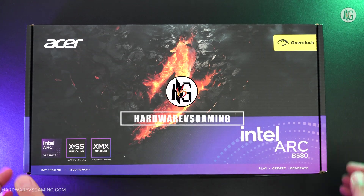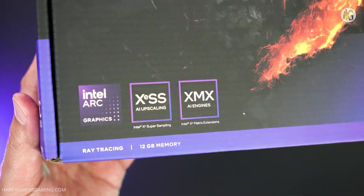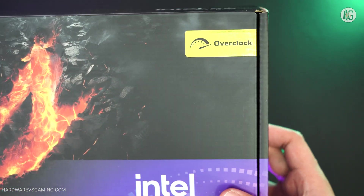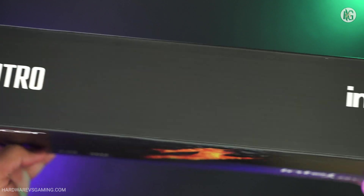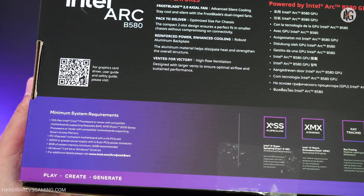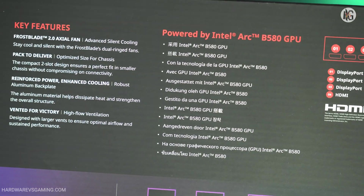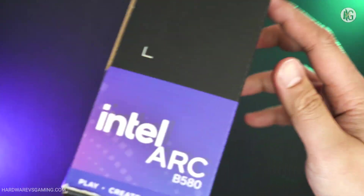Hello gamers! Today we are checking out Intel's Arc B580 Battlemage GPU in the form of the Acer Nitro Arc B580 Overclocked 12GB graphics card. This mainstream GPU is primarily aimed at 1080p and 1440p gaming. You've probably already seen the initial reviews, which have received generally positive feedback from the review community. I was particularly curious about this graphics card since it's my first experience with an Intel gaming GPU.